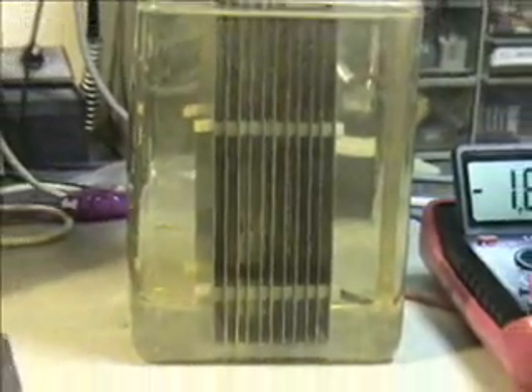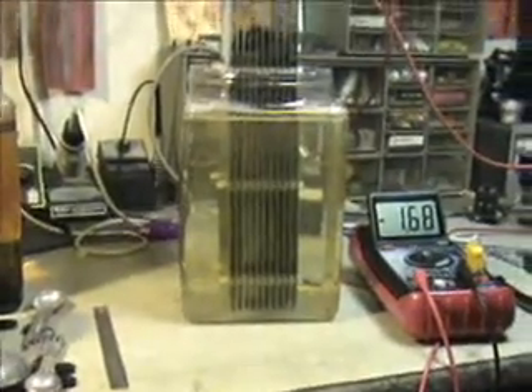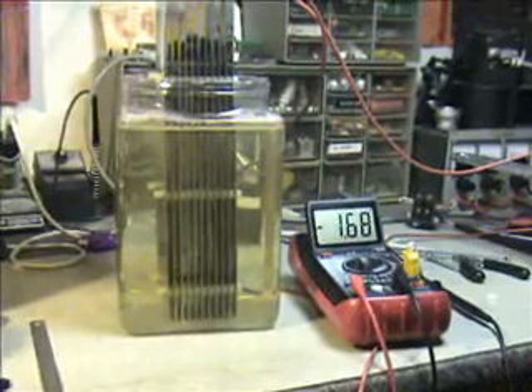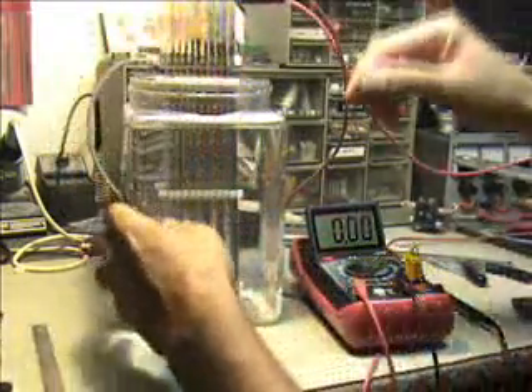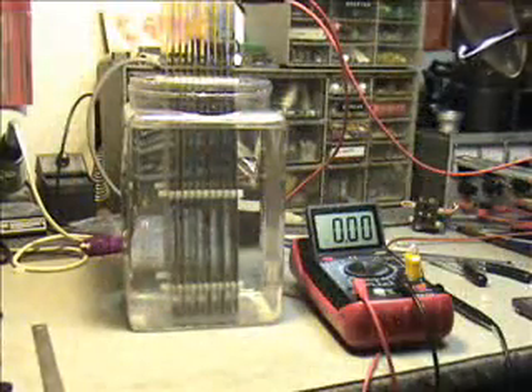We're going to go ahead and empty the water out of here, get rid of the electrolyte solution, and just put water — straight H2O back in it. Here we are back again with just normal Barstow tap water.